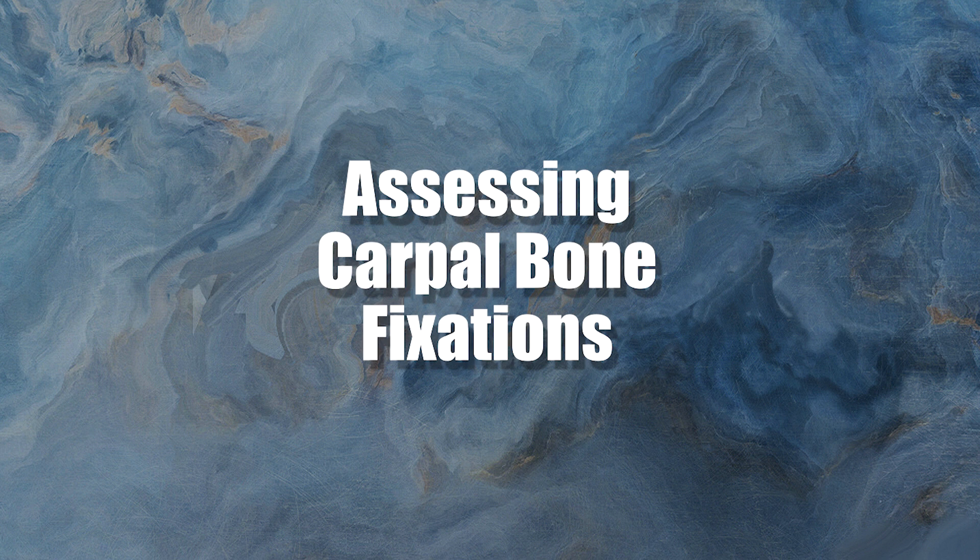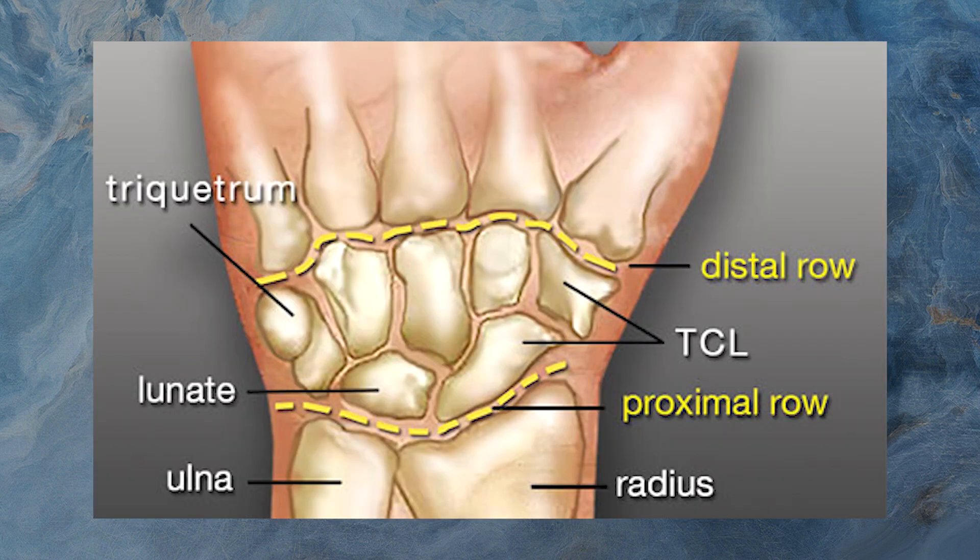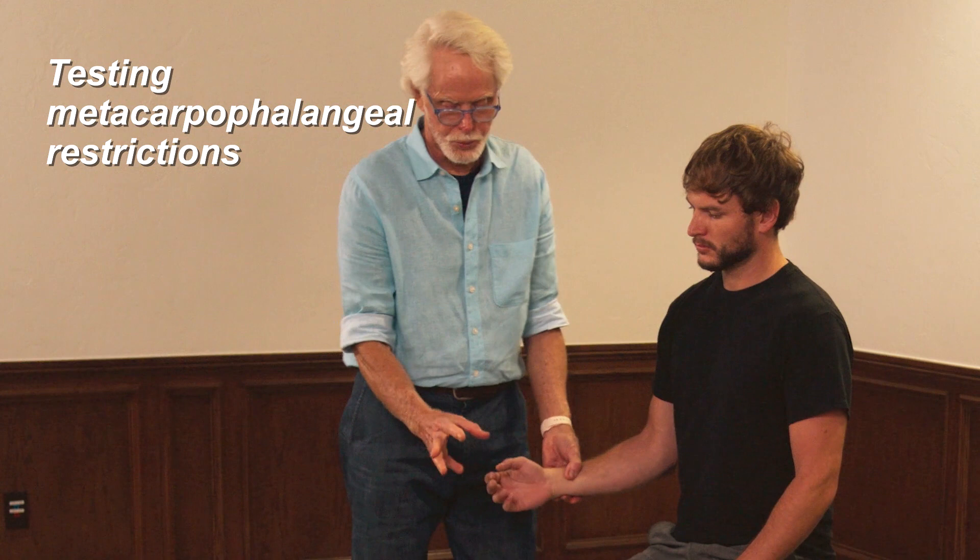This is a great little exam for assessing carpal bone fixations. We're looking at the proximal carpal row and the distal carpal row, making sure the carpals and the metacarpals and all of that are moving properly on one another.